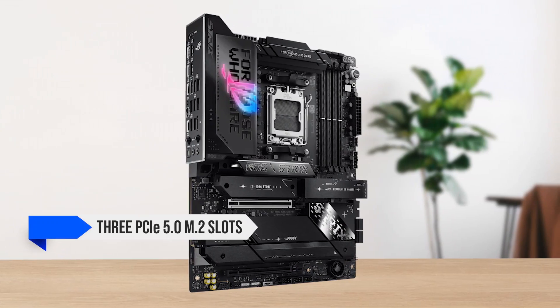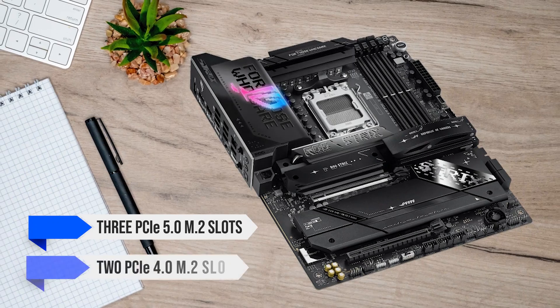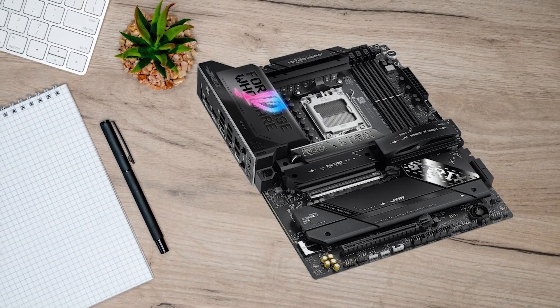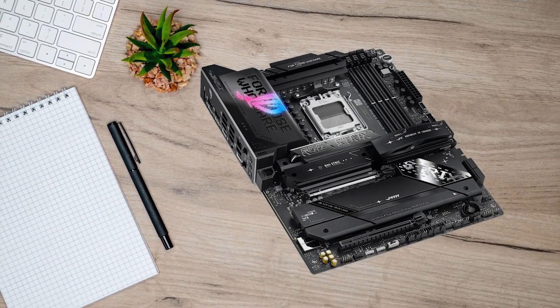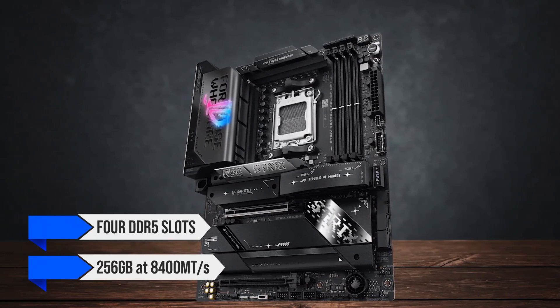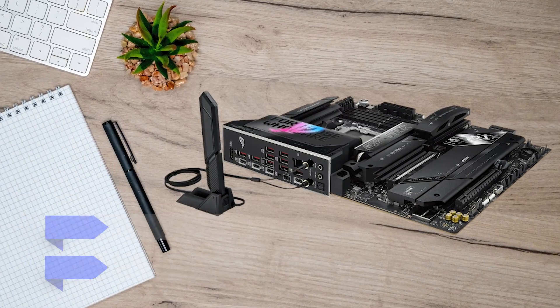When it comes to storage, it offers three PCIe 5.0 M.2 slots for NVMe drives, along with two PCIe 4.0 M.2 slots for additional storage options. The memory support is equally impressive, with four DDR5 slots supporting up to 256GB at 8400 megatransfers per second when overclocked.